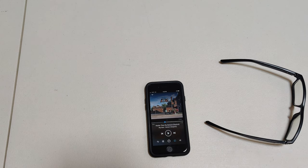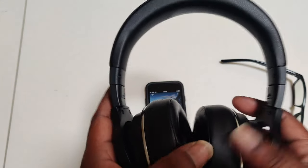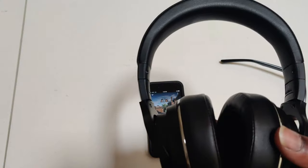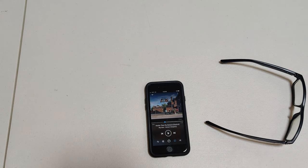All right, so initial listening — I'm not impressed. I'm just going to be honest. This is as loud as they go. I made sure I turned it up on the right side as well as on the phone, and I'm not impressed at all. So let's try the active noise cancellation.